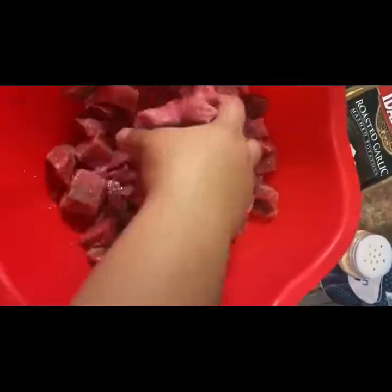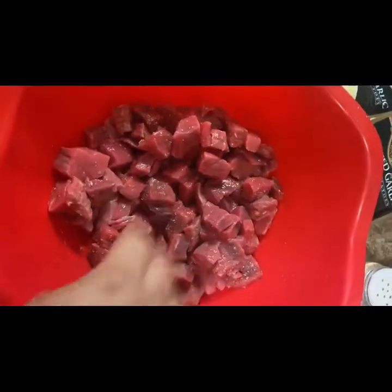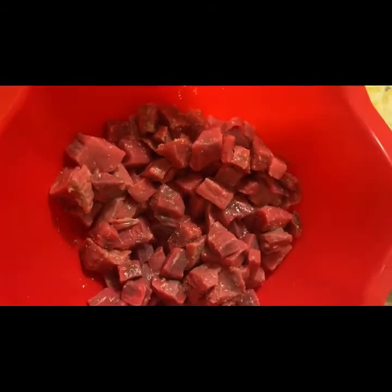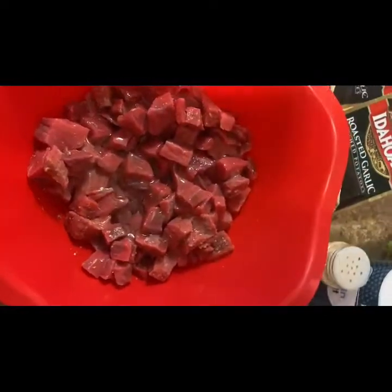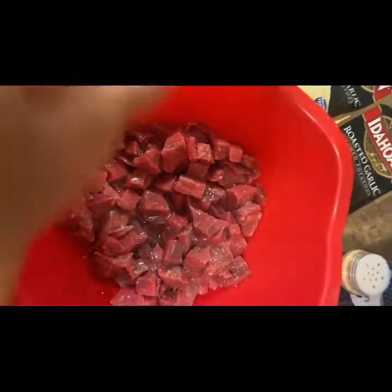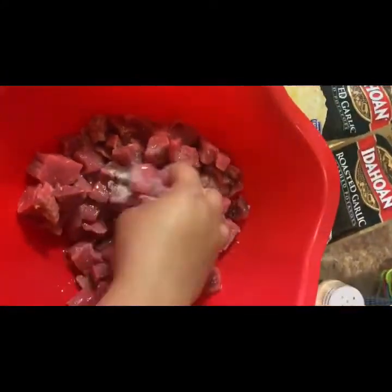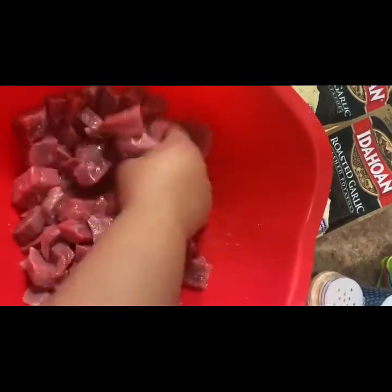Make sure you guys wash your hands, please. All right, so let me wash my hands and then we're going to put a little bit of oil. Next thing we're going to do is put some sugar. This is some diet sugar — that was my bad — so that's why it looked like that. You're going to mix it in with the sugar.